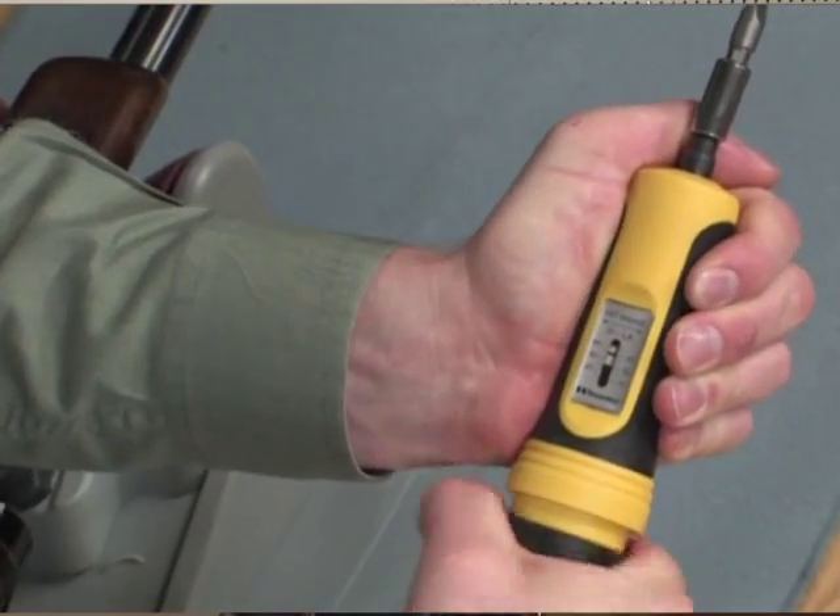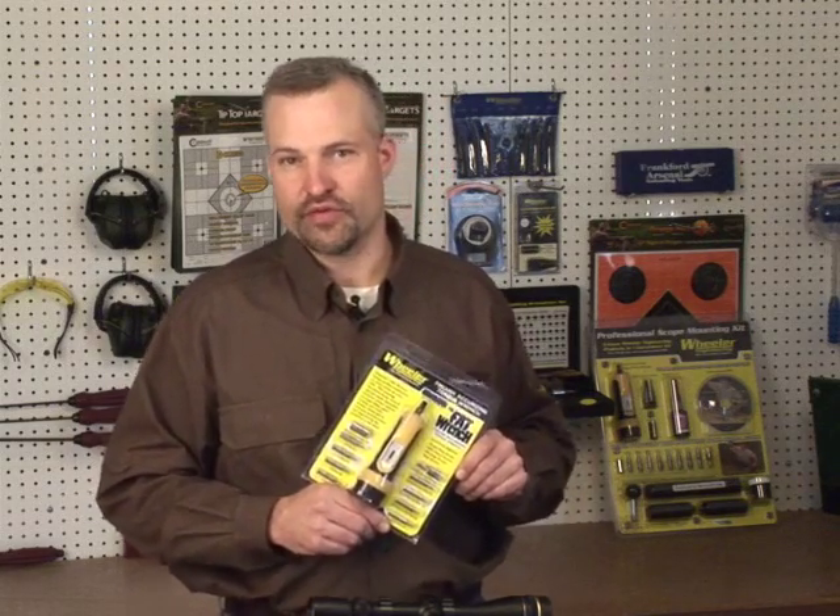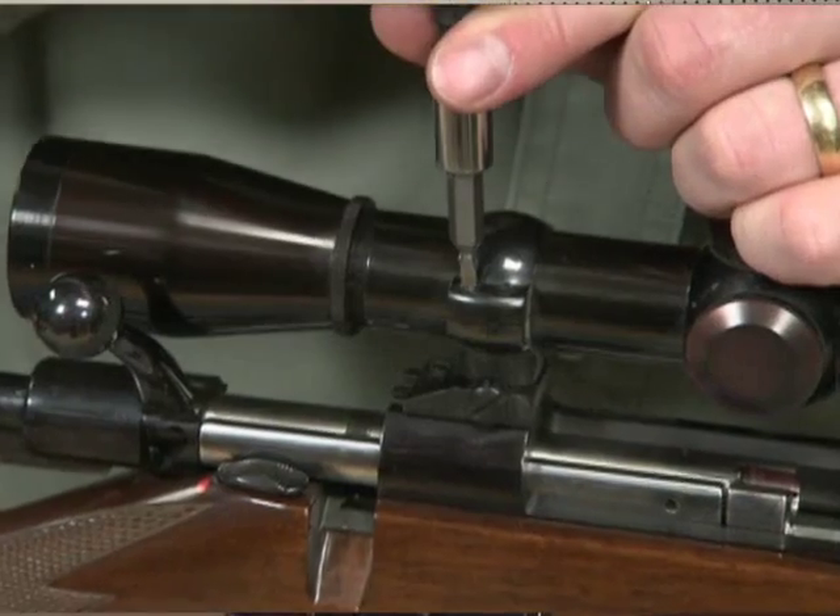The Level Level Level is available by itself or as part of the professional scope mounting kit. Another great product from Wheeler Engineering is the Fat Wrench, or Firearms Accurizing Torque Wrench — a handheld torque driver that will allow you to precisely set the torque anywhere from 10 inch-pounds up to about 65 inch-pounds. Being able to produce precise and repeatable torque settings on all the different screws on your gun is very important to getting maximum accuracy. The Fat Wrench includes a variety of bits, including the popular T10 Torx bit used on most base and ring screws, and also a large flat bit that's good for adjusting the windage screws for most rings. The Fat Wrench is available by itself or as part of the Wheeler Professional Scope Mounting Kit.